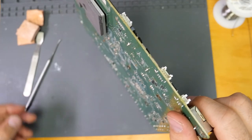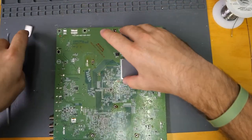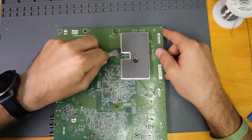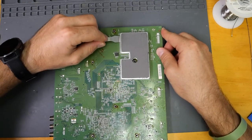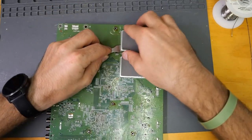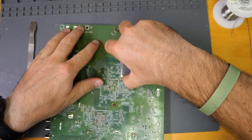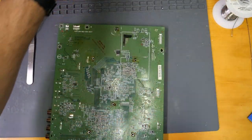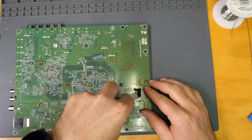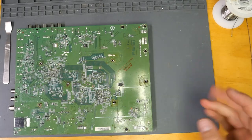There we go — that was textbook. And then finally we have this heatsink over here. We have to be careful because there are a lot of capacitors and resistors in this area, which is why I'm attacking the top left corner first. There we go. And then we're going to want to remove this remaining adhesive. It's very obvious that none of this was ever removed for the original repair that was done.